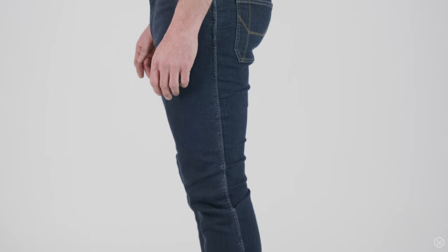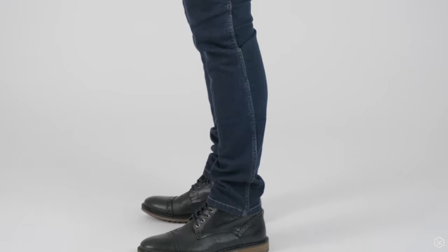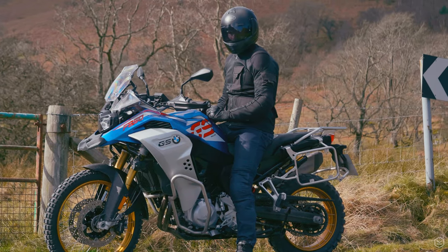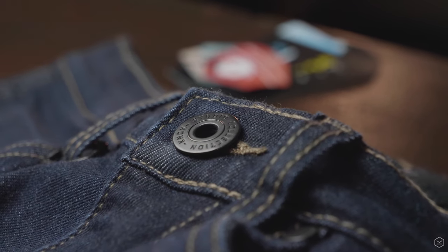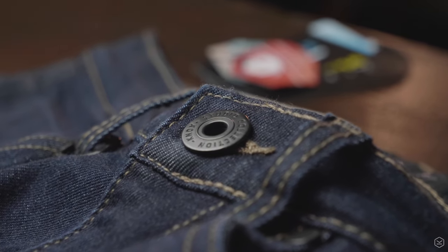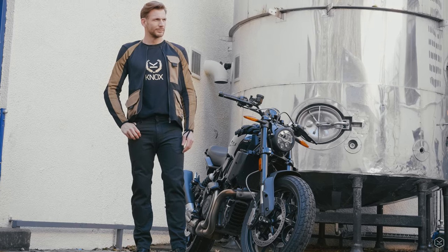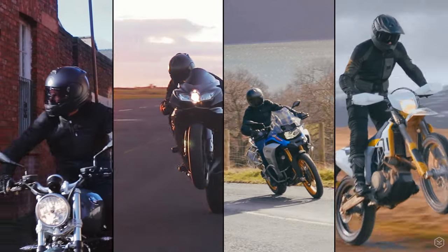A modern slim jean with tapered leg, the Brighton gives a really nice and refined look without being too skinny. We designed the Knox denim collection without stitch lines across the knee or seat area and we don't include any garish branding either. We feel this gives a more refined look that most riders are going to prefer and makes them look perfect with all types of motorcycles, whether that's custom, sports, adventure, or off-road.